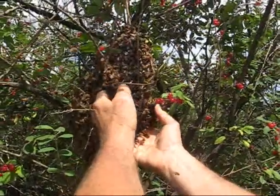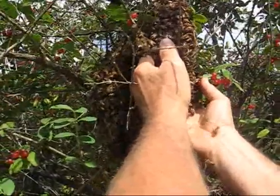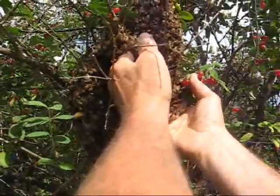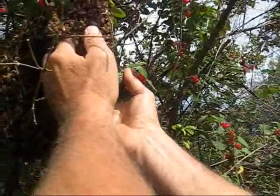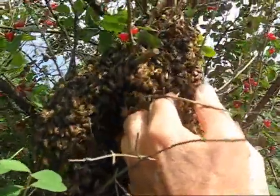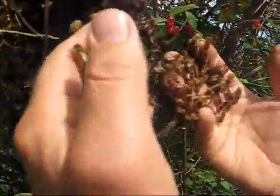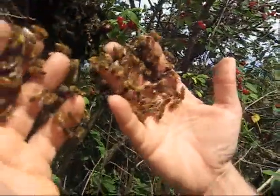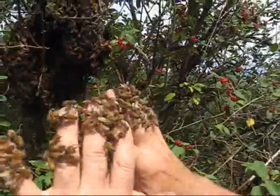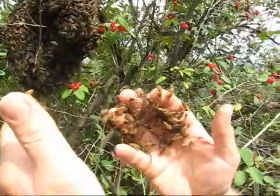Just very carefully squeeze up through the branches. What you feel is a very sort of buzzing feeling on your skin. I think I'll leave it and they just sit there.